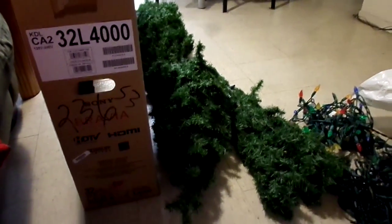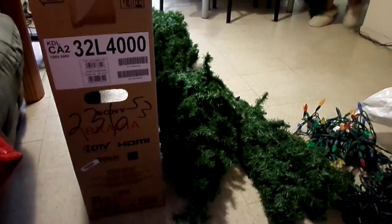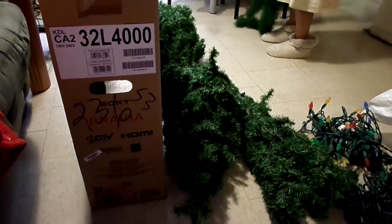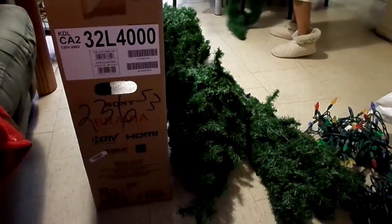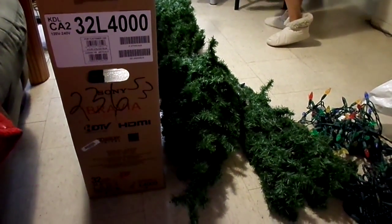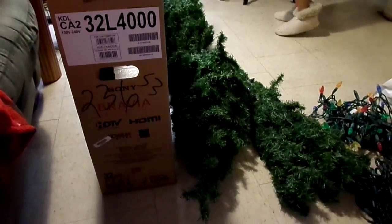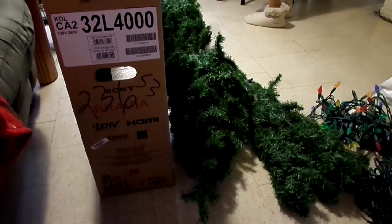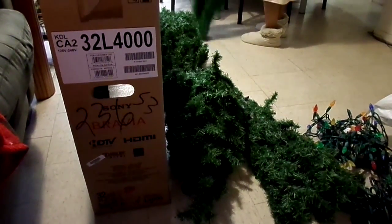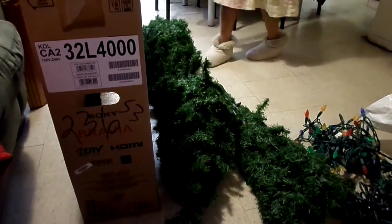Here is our tree all in pieces. So as you can see, we do use a plastic tree because, number one, it's reusable, and it's just easy to store and put up. It's really good for apartments if you do live in apartments. You just crack one open, fold it back, and put it in a box. And yes, we do keep it in a random Sony TV box. But anyways, here is our Christmas tree, and we are about to build it for you.